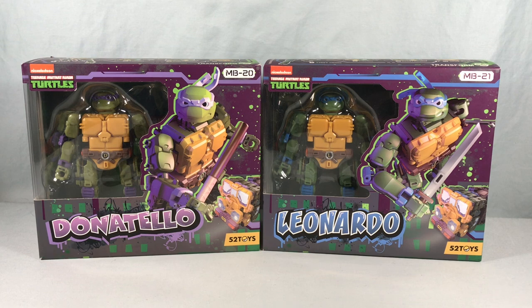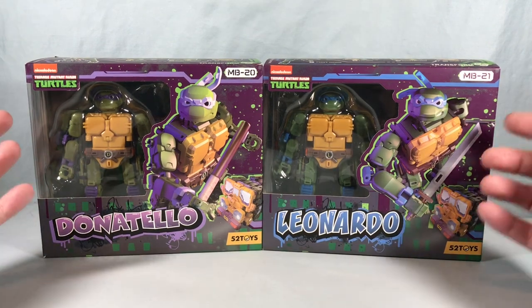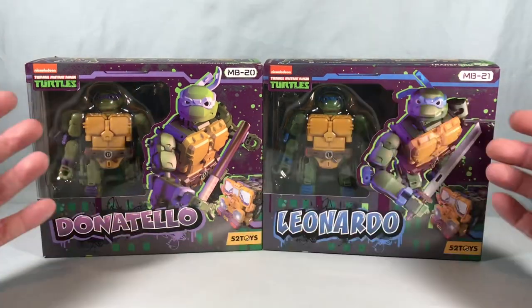Hello fellow collectors and welcome to Long's Toys. Today we're going to be taking a look at Megabox MB20 Donatello and MB21 Leonardo from 52 Toys. These are very similar to the Beast Box toys that 52 Toys makes, but they have some licensed brands as well, and they have done the Ninja Turtles.